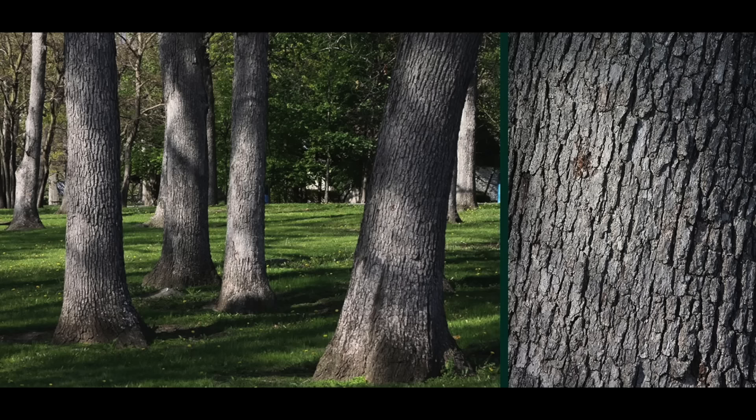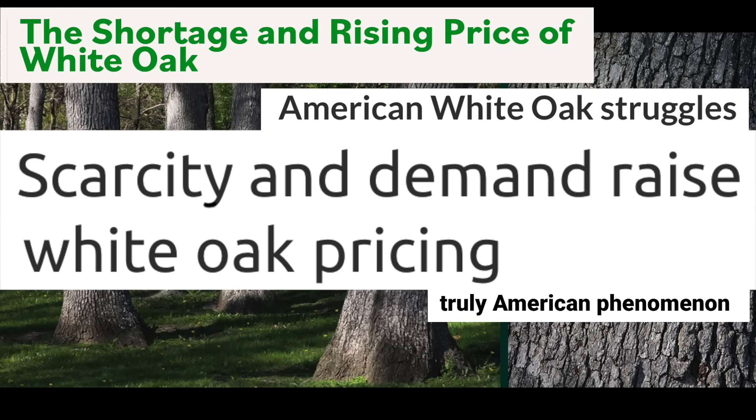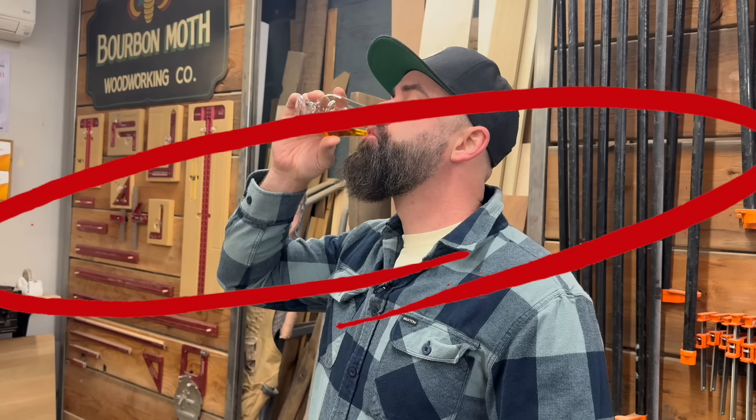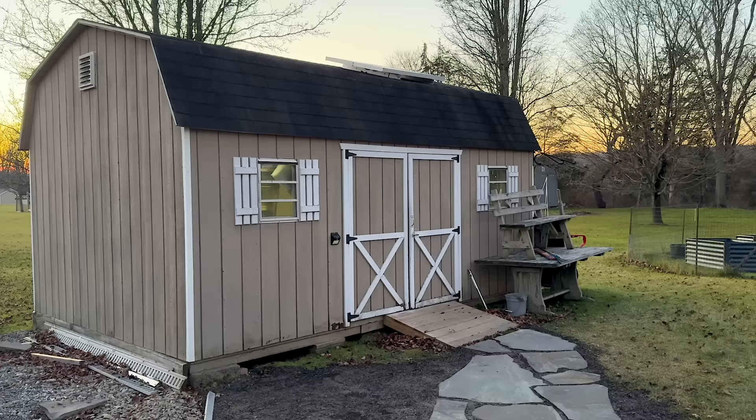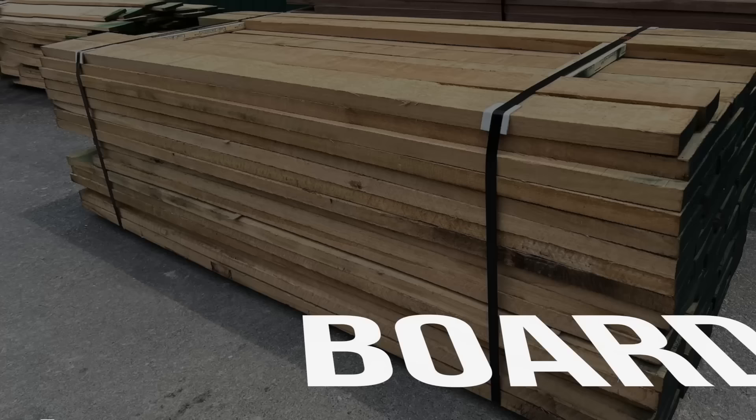Why is that such a big deal? The rift sawn white oak market is bonkers in my area — inventory is scarce and prices are sky high. Supply shortages are even affecting the bourbon and wine industry. Rift sawn, not quarter sawn. So after a 10-hour hunt on the phone and trips to several local lumber yards, including Pete's shed, I found nothing but junk material and prices ranging from $14 a board foot all the way up to $40 a board foot for European rift sawn white oak.